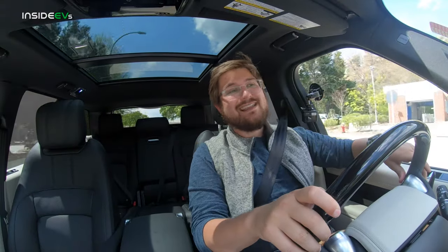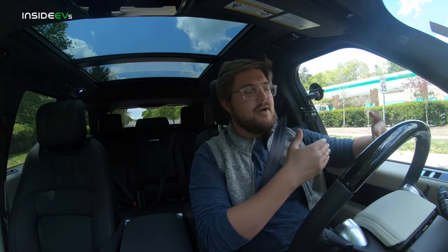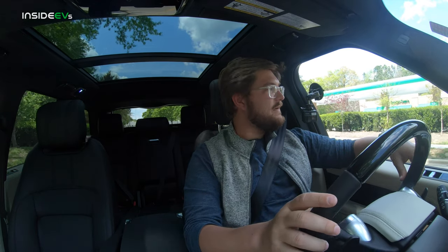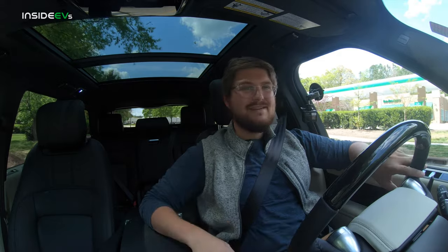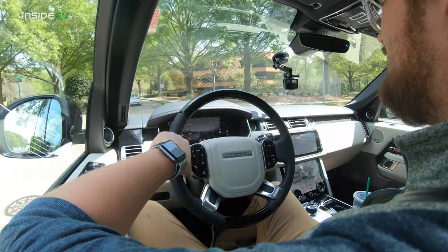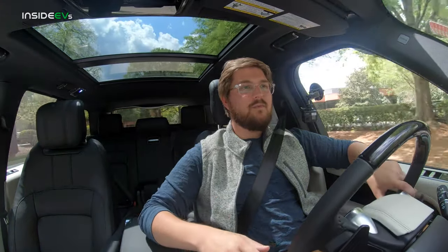Initial impressions driving in EV mode: it just drives normally with plenty of pickup. The electric motor sits between the engine and the transmission — it's a ZF solution — so the electric motor has to shift gears with the gas engine, which is kind of an interesting, somewhat compromised solution. You do feel it shift in the background, but you'd have to be a really acute driver to notice. The normal person will not feel those little shifts.